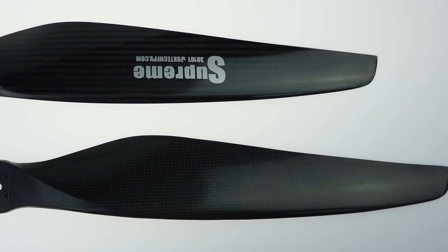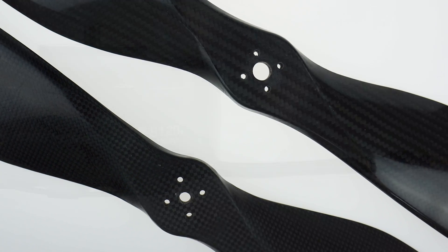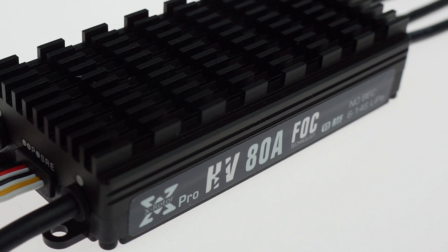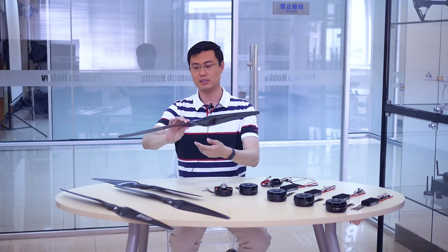Hey guys, Fu from Foxtech. Today I'm going to show you two big-sized propellers for multi-copters. With the increasing size and increasing payload on drones, big propellers are necessary for very good efficiency and also long flight time. That's why we designed and built two kinds of propellers.